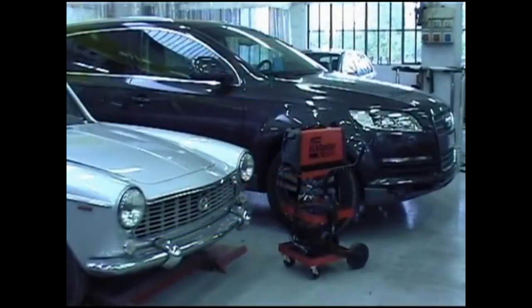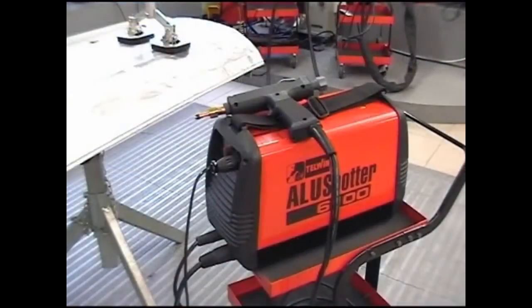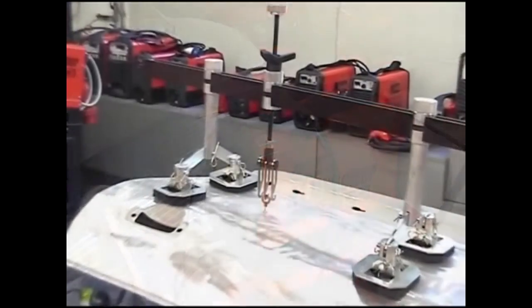These characteristics highlight Aluspotter 6100 in the automotive sector, illuminating systems, installation and maintenance works.